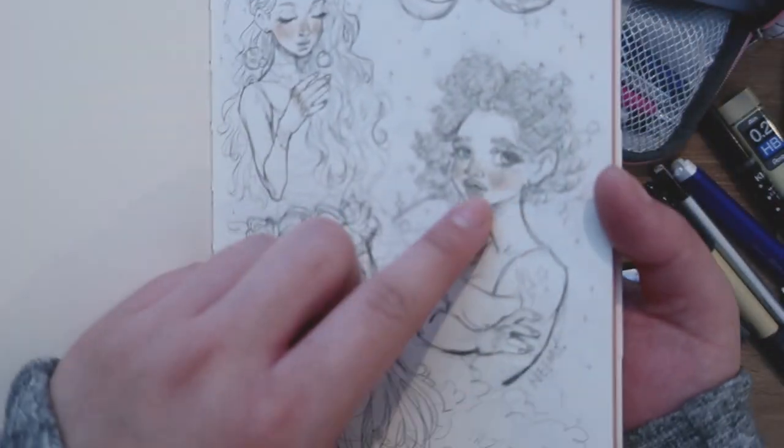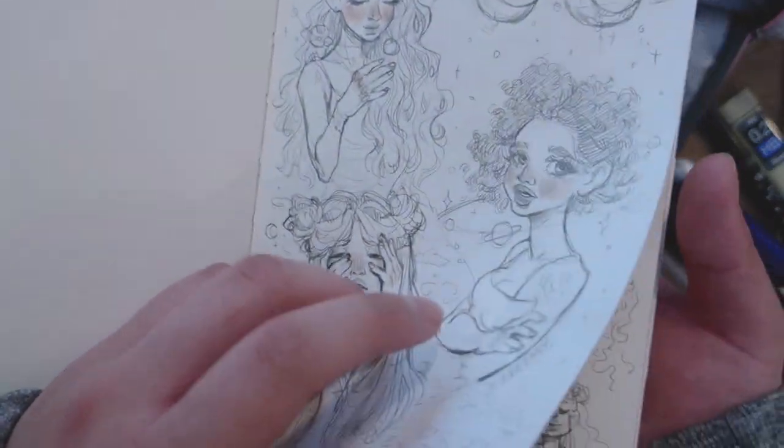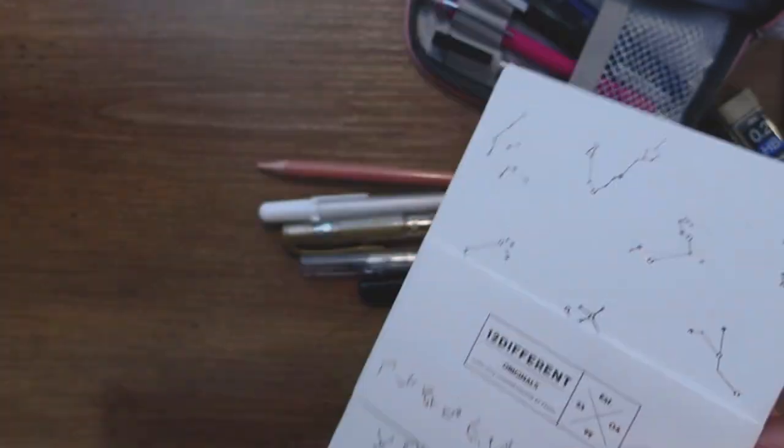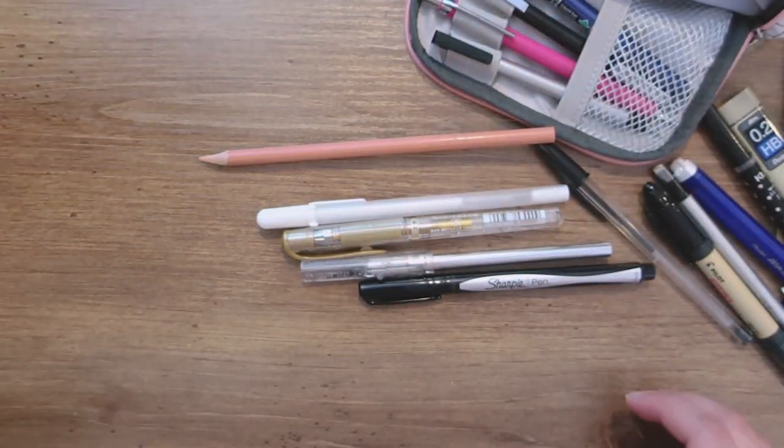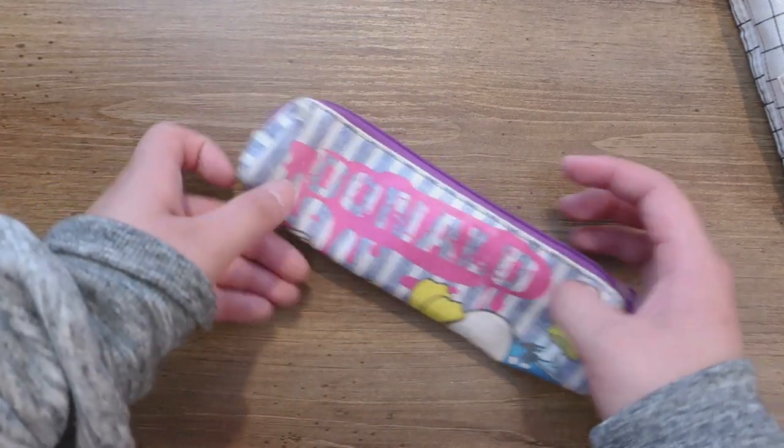Let me show you an example — like here I kind of faintly colored the skin. I just found this pen on the ground so I just took it.